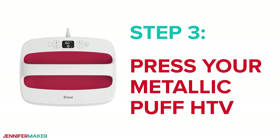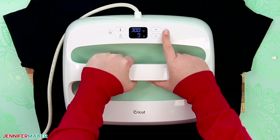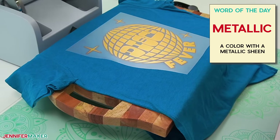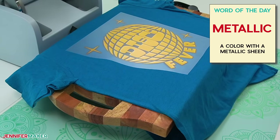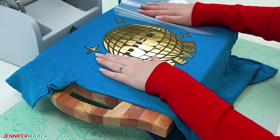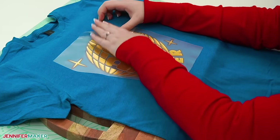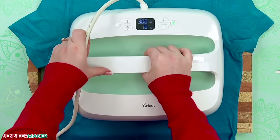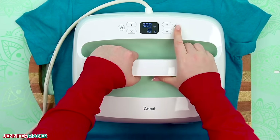Step three: press your metallic puff HTV. Heat pressing is where puff HTV is different than regular HTV, and the metallic kind has even more differences. I'll show you the process that worked best in my testing, but know that there are a lot of variables, so I still recommend making a few test designs and experimenting to get the best combination of heat, pressure, and time that works for you and your equipment. Even consistent heat is super important, so double-check that your heat press can cover both layers of the entire design.